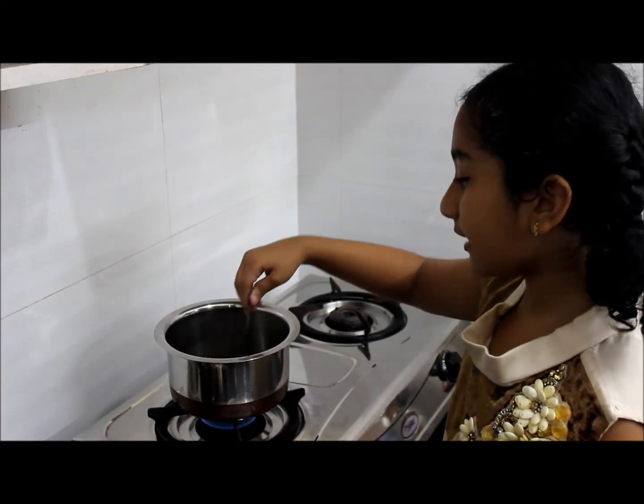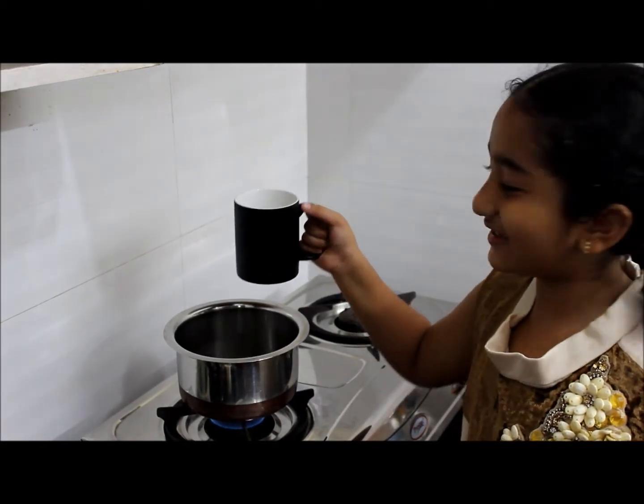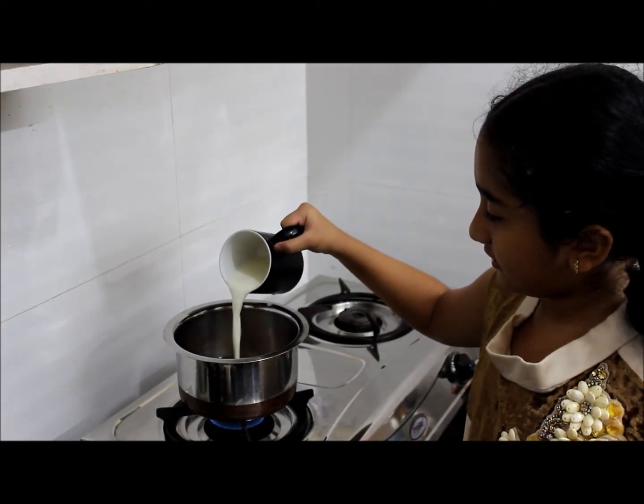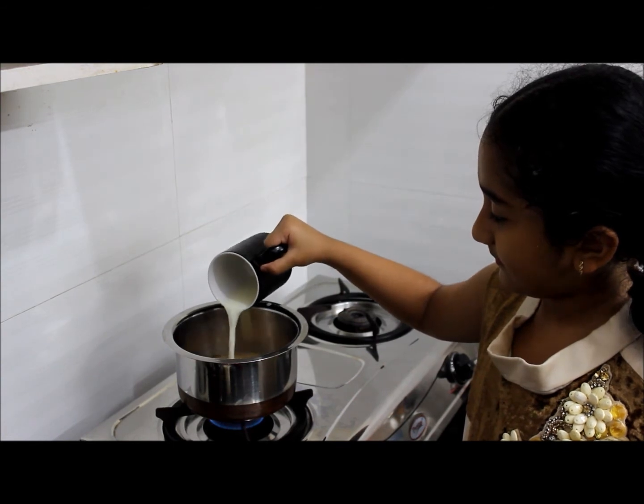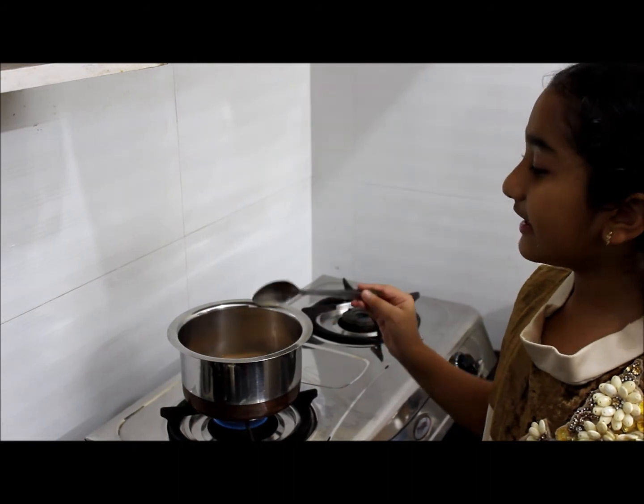It gives a good aroma to the tea. Add 1 cup of milk into it. Stir it well. Let it come to a boil. Keep the flame on high.